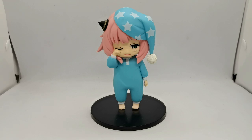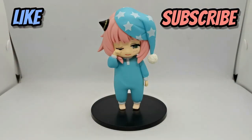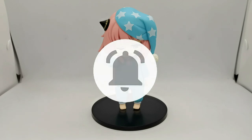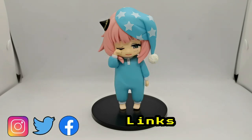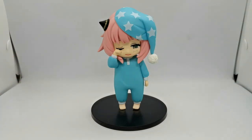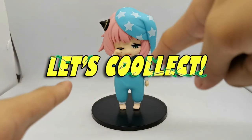That is it for another figure review on the channel. If you enjoyed the review, smash that like button and hit the subscribe button if you're new. I post videos on Wednesdays and Saturdays — or better yet, hit that notification bell so you'll always get notified when I upload. You can also check me out on my social media accounts — all links are in the description below. Once again it's been TheCollector, and this has been Anya Forger's Pucciete figure by Taito. Thanks for watching, let's collect, and I'll see you in the next video.